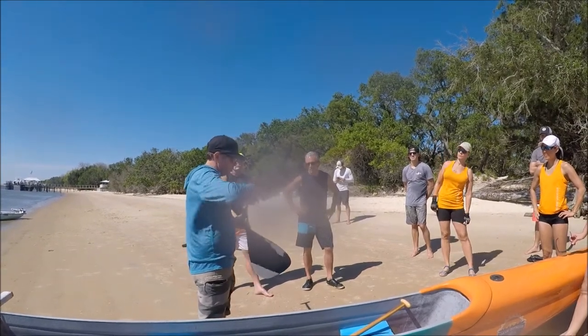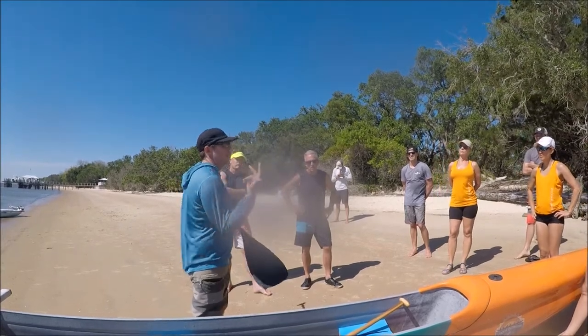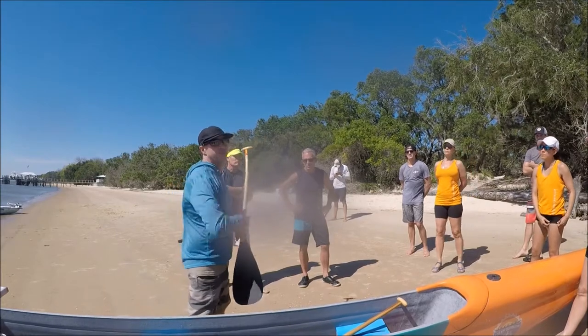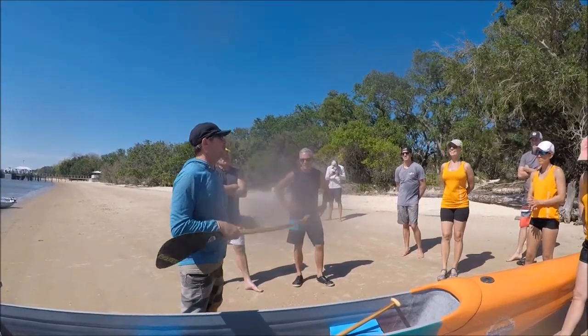What we taught five years ago versus what we're teaching now is more about using the whole body instead of half. I can tell, because some people have that high elbow.